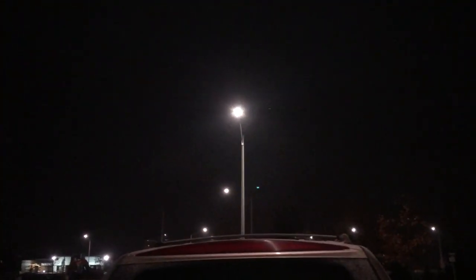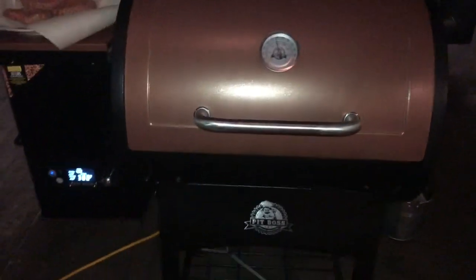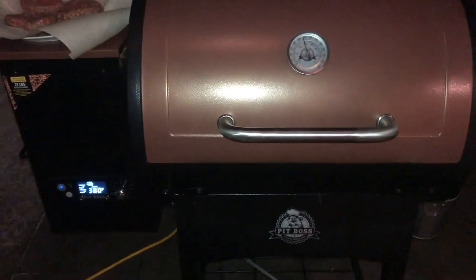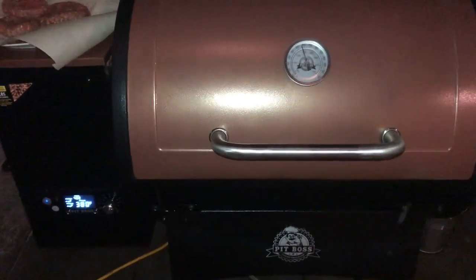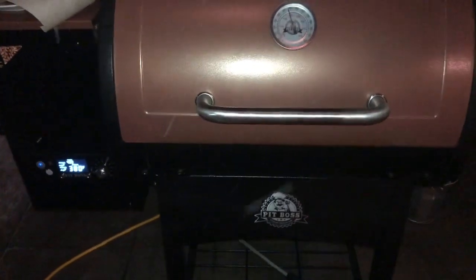The conditions aren't the greatest, as you can see. It's blowing and snowing, it's 27 degrees Fahrenheit out here, feeling more like 14 or 12, which is minus 3 Celsius, minus 10 Celsius with the wind chill.